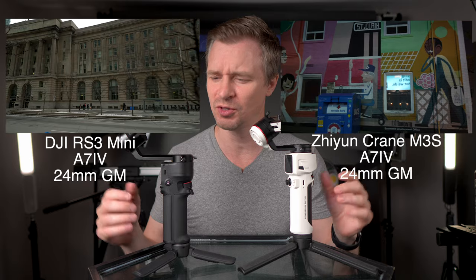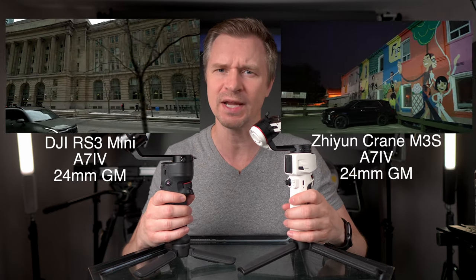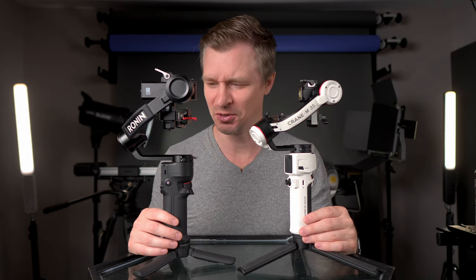What we have here is the DJI RS3 Mini and the newly released Zhiyun Crane M3S. I've been getting a lot of questions on the channel about how these two gimbals compare. They are very compact, lightweight gimbals that can do the job for you, even with some full-frame cameras and lenses. So which one do you buy?